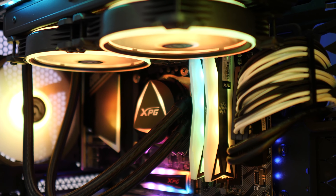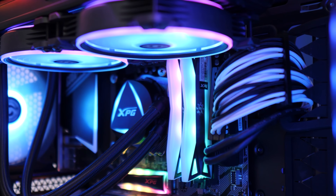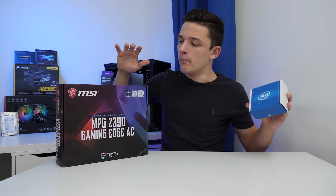Now as you can see behind me, there is quite a lot of components in today's build and I'm going to run through them one by one as I assemble and put this system together. And what better place to start than with the CPU and the motherboard.